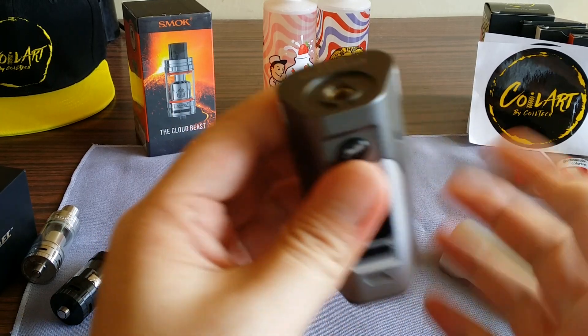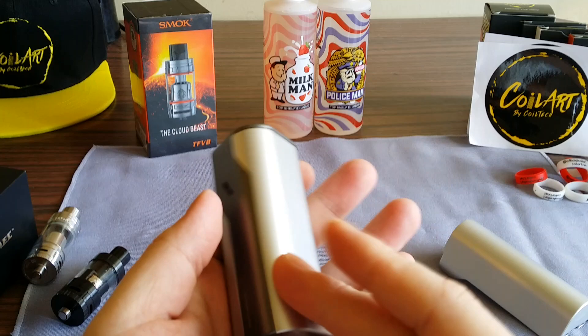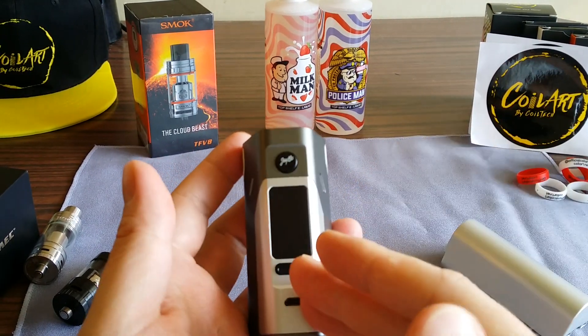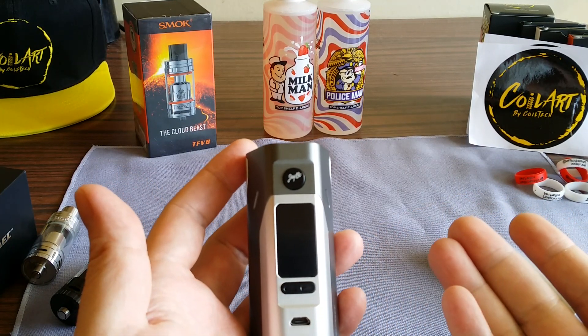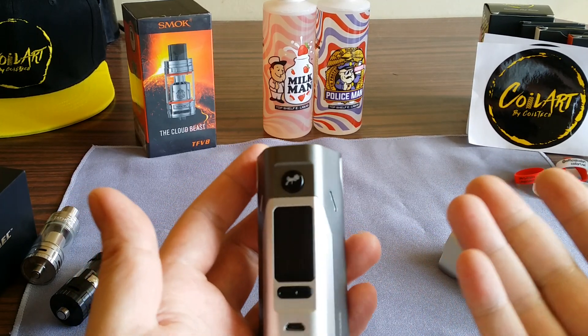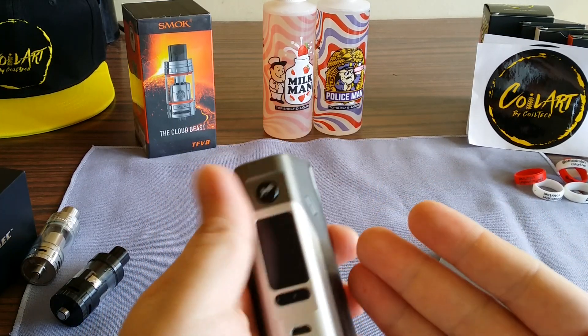Price point: I paid $44.99. If you've never had a Reuleaux, this is the time to get it. It's only about five dollars more than an RX200 or 200S — the 200S goes for around $39.99 and the RX200 maybe $29.99, so this at $44.99 is just five dollars more than the 200S.